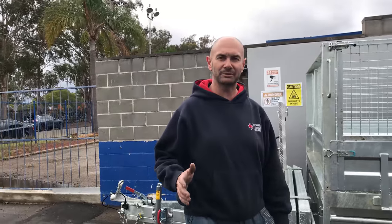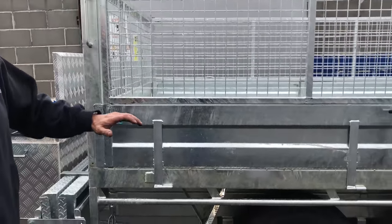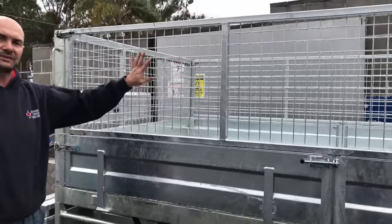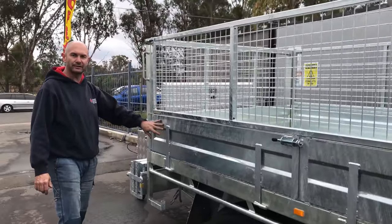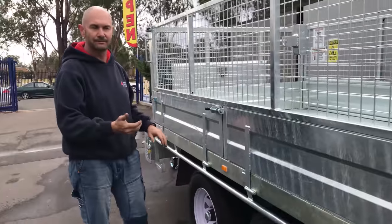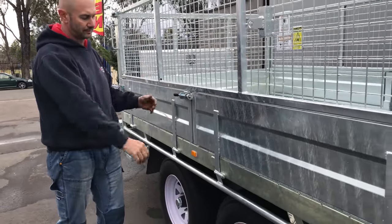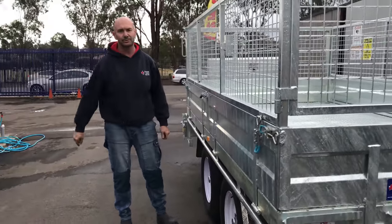With all our tabletops, our sides stand at 300 height — we can make them to what you want. This customer has asked for your standard drop sides and the cage. With the cage, it just slots into your sides, so it's just a matter of quickly taking them out and then you can drop your sides. Anything over eight foot long, we now make them split, so you don't get the flex in the sides as you're travelling, and they all just lock in nice and simple.